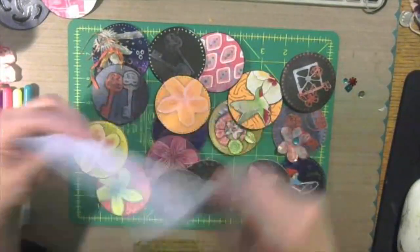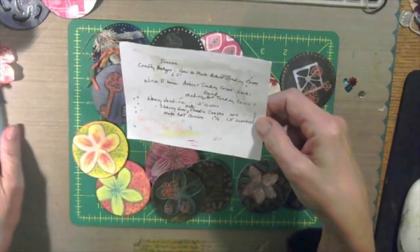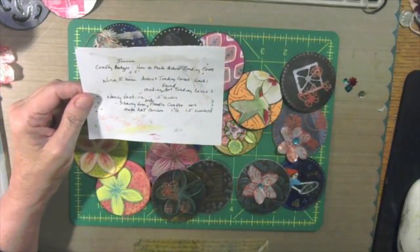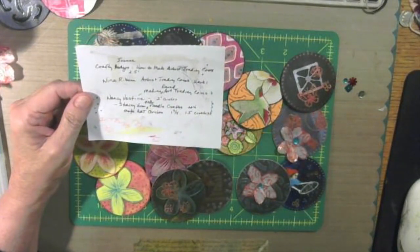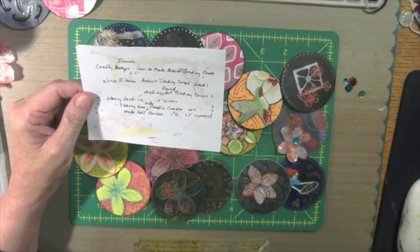Hello everybody. I've been having fun making these artist trading coins, and just to give you some of the teacher lineage on this — the first one I saw was Joanne at Crafty Hodges, and she posted in April how to make artist trading coins.